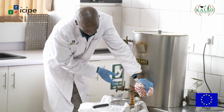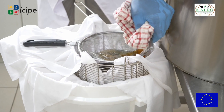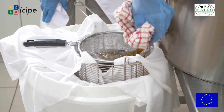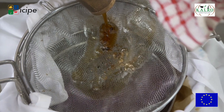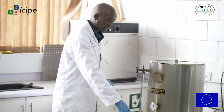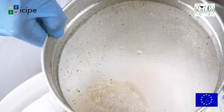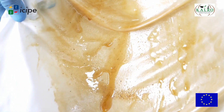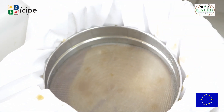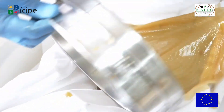The honey comes out dripping, warm. So you give it 24 hours. All the junk will pass through the sieve, but through the material you are still left with some impurities. That is why we normally use two filter materials. If it goes through the first one it goes through the last one, and by the end you are left with clean, pure honey that has no material in it.